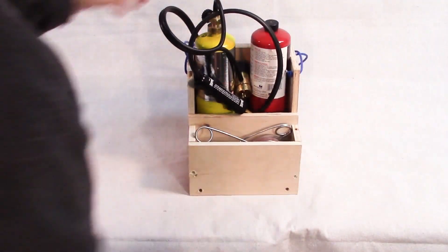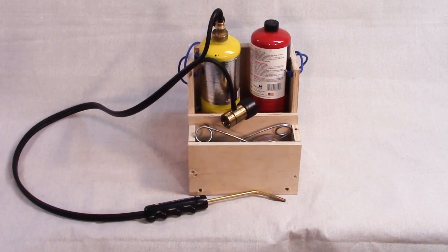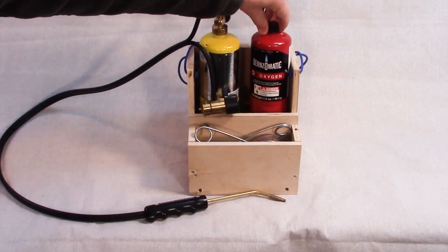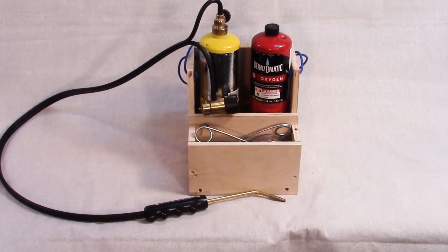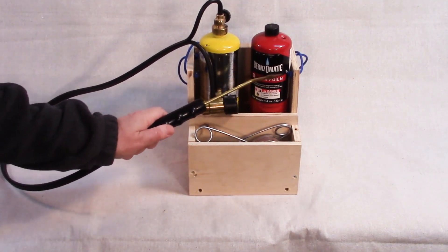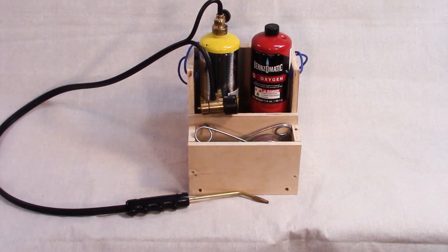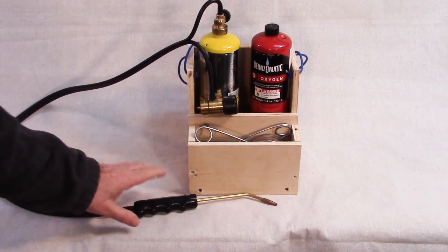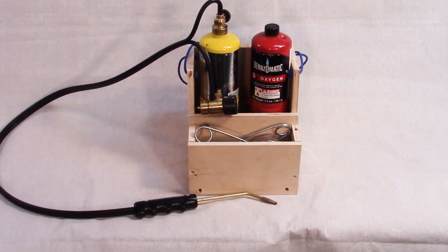What I recommend, having made a bunch of these, is to use this — an OxyMap kit. It's the same MapGas as before, but this time it's got an oxygen tank with it. You can buy these from Home Depot or online. The advantage is this torch with the oxygen burns a lot hotter than the standard MapTorch. Whereas a MapTorch is going to take 30 to 40 minutes of heating, the same work can be done with this in anywhere from 2 to 10 minutes, depending on the size of the metal you're brazing.